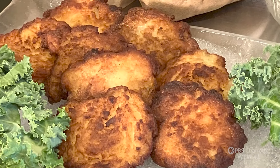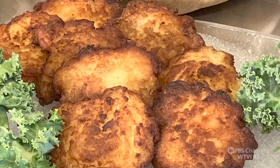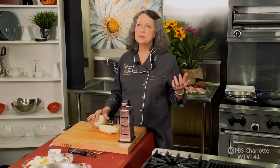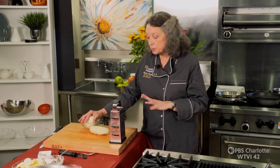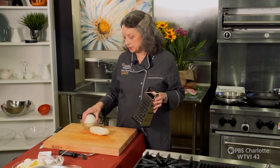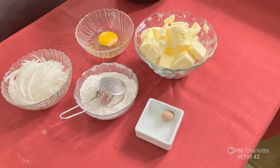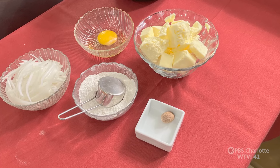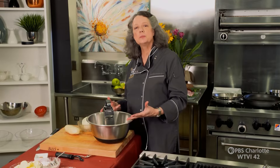Now we're going to make our potato pancakes. They aren't a very complicated thing to make. You can buy them frozen, but a lot of times the frozen pancakes are made out of almost like a mashed potato. We're not going to mash our potatoes — we're going to put them on a box grater and shred them with some onion. We're going to add a little bit of nutmeg, an egg, a little bit of flour, some salt, and we're going to saute those. You need a nice big bowl — just shred everything right into it.